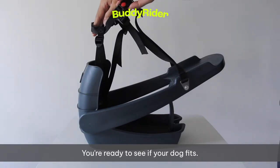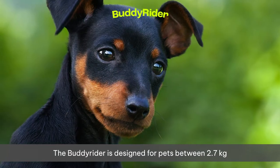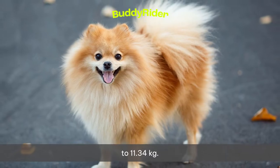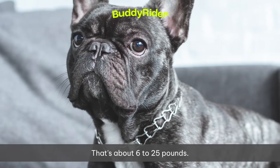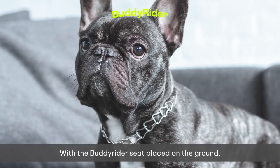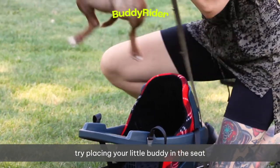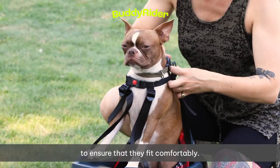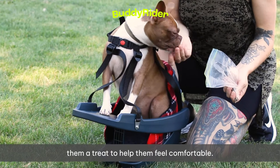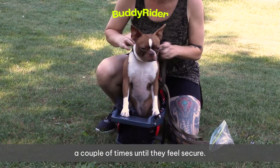You're ready to see if your dog fits. The Buddy Rider is designed for pets between 2.7 kilograms to 11.34 kilograms — that's about 6 to 25 pounds. But remember, pets come in all different shapes and sizes. With the Buddy Rider seat placed on the ground, try placing your little buddy in the seat to ensure that they fit comfortably. Praise your dog while they're sitting in the seat and give them a treat to help them feel comfortable. If your dog is nervous, you may have to repeat this process a couple of times until they feel secure.